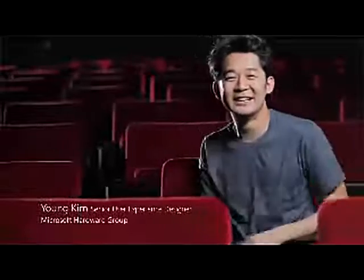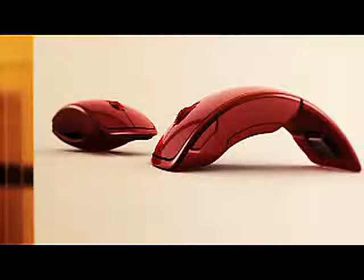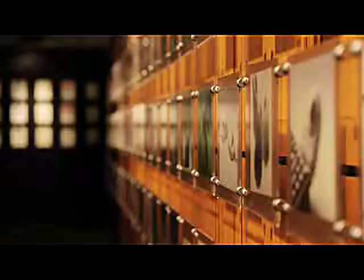My name is Young Kim. I'm an industrial designer focused on user experience design at Microsoft. The inspiration for the Arc Touch mouse came from wanting to better understand our customers' mobile lifestyle. It all came from our observation that they want the convenience of a computer mouse, but without the bulkiness.